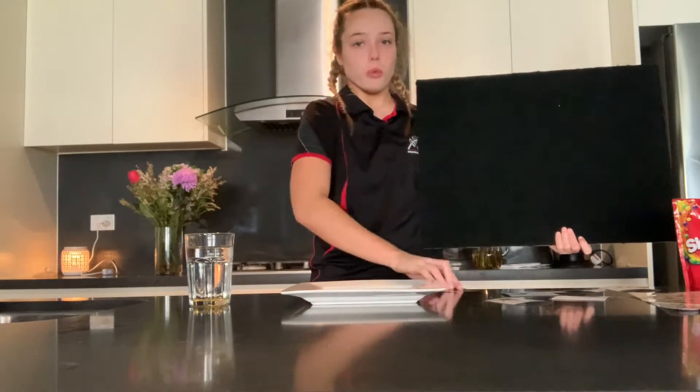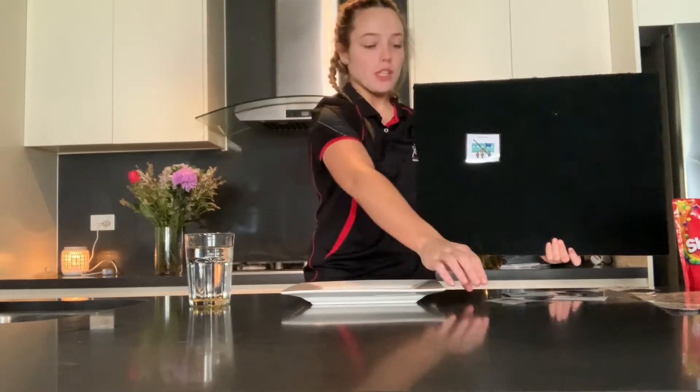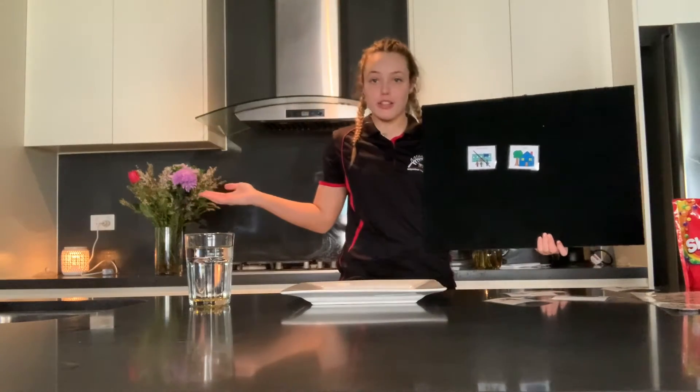Hi boys and girls, Shannon here. Once again, I'm not at school. I am at home. I'm in my own kitchen.